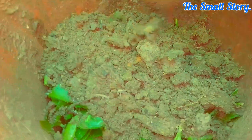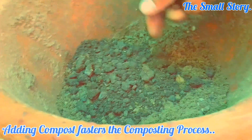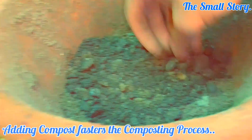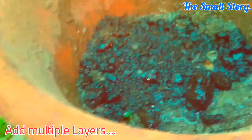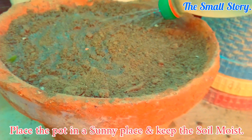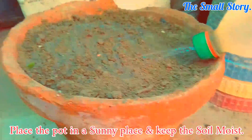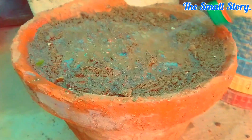Again, add a layer of soil over the peels and then a small amount of compost. If you don't have compost, you can skip this, but adding the compost layer helps the microbacteria to grow. In the same way, add a layer of peels, then soil, then compost. Make the soil fully moist. Keep this pot in a sunny place — you can also place it in a semi-shaded area, but temperature and heat are also required by the bacteria.